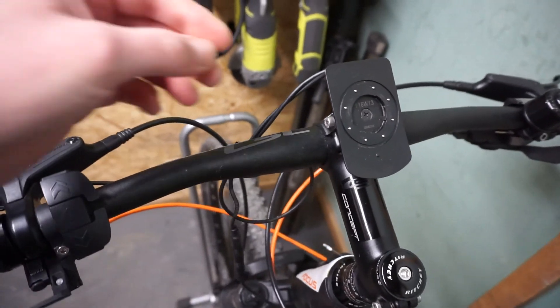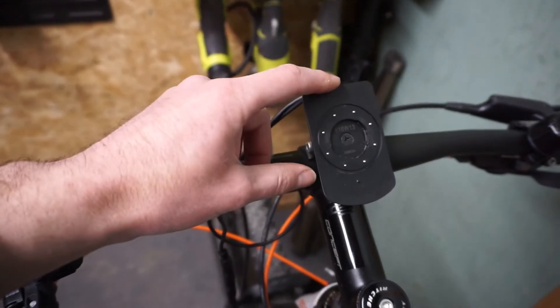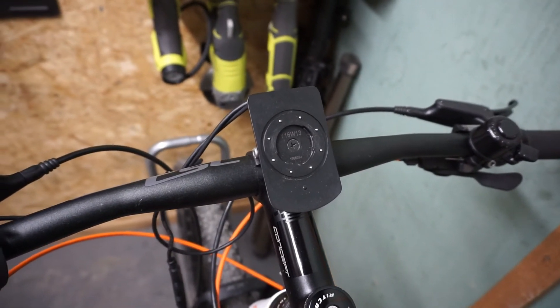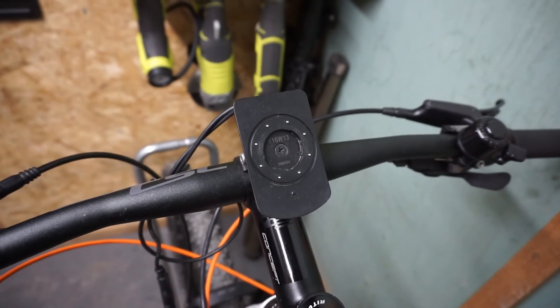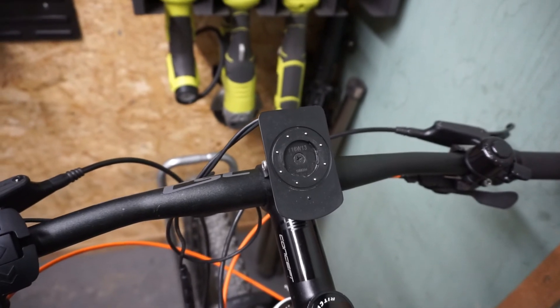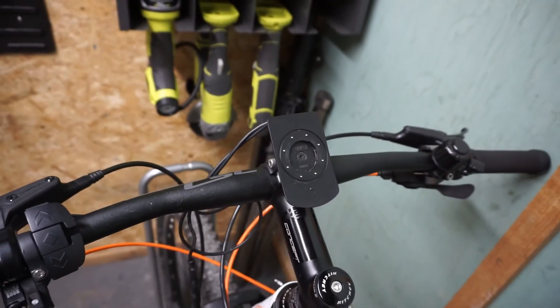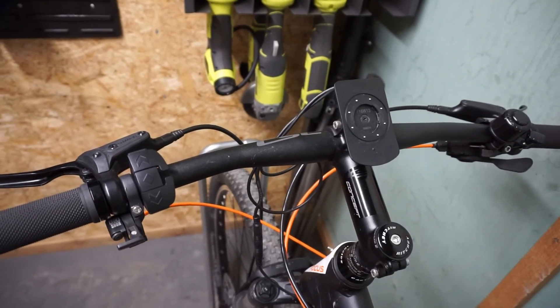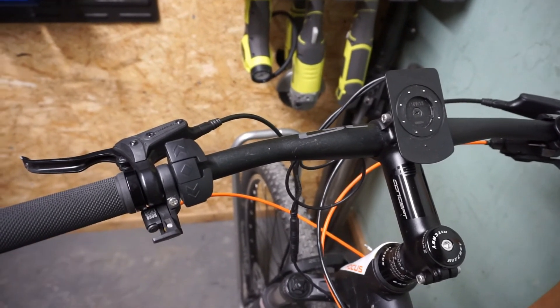Here is the mounting bracket for the display. The display is removable — this is a very good solution, especially in places where there are a lot of thieves trying to steal equipment from electric bikes. So you can take the display home and leave the bike outside.